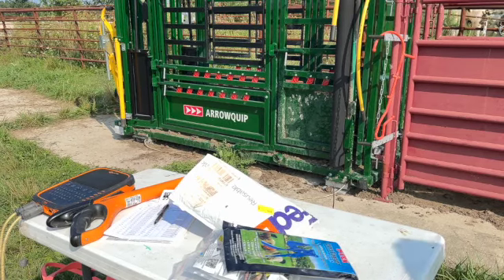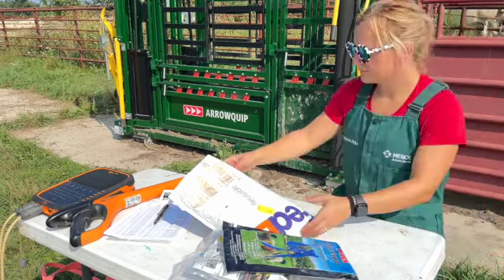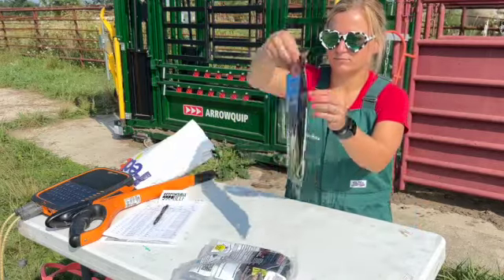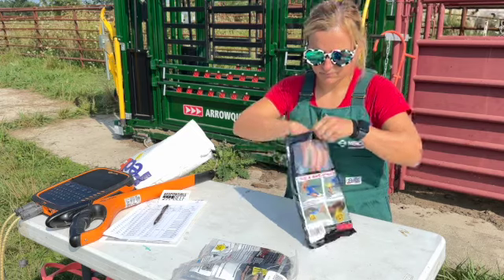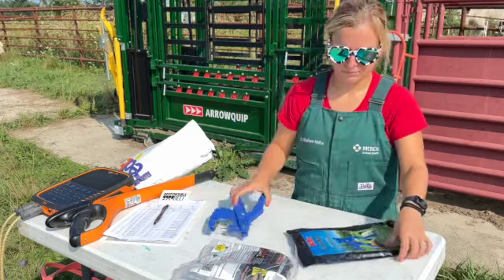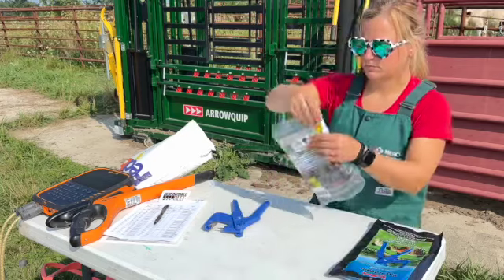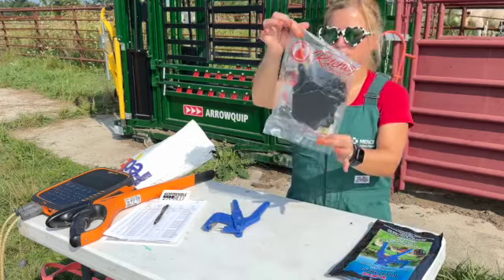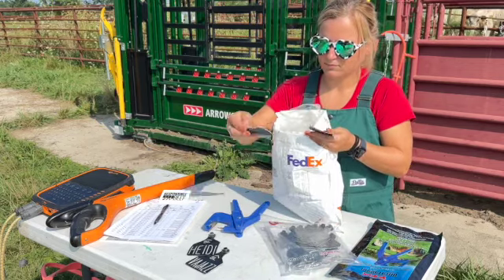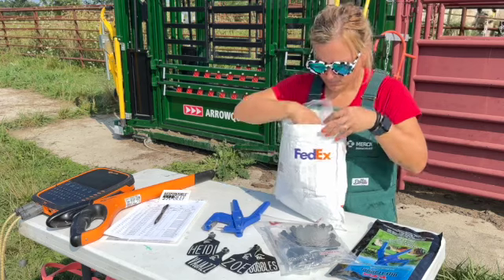Hi, I am Dr. Marissa Hake, owner of Black Label Farms. We are out here working our cows today and I wanted to show you how we put in our Richie tags. If you guys haven't seen our beautiful no-fade black and white tags, we get them from Richie. I have my tagger and my Richie tags, and I'm going to pull out some of our custom names — the ones with our brands. We love these tags; they're no-fade and they hold up well.